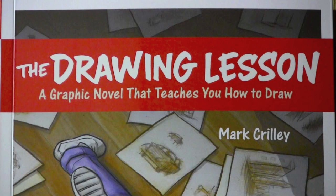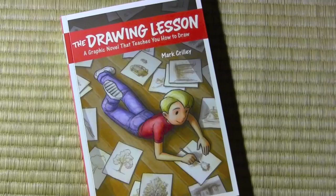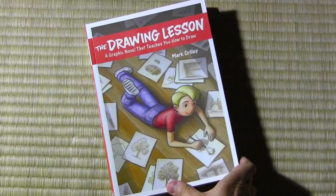As you see, it is called The Drawing Lesson, with the subtitle: A Graphic Novel That Teaches You How to Draw. And that is indeed exactly what it is. I came up with a narrative story to be told in graphic novel form that would allow people to get a series of lessons about drawing — about the real fundamentals of drawing. So to give you a little taste of it, I'm going to start opening up and giving you a look at the opening pages.